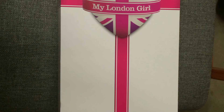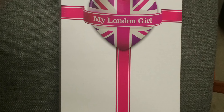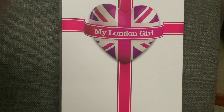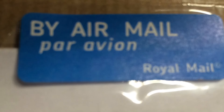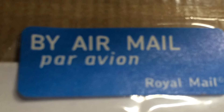Hi guys, welcome back to Sarah Loves Fluff. Look what came in the mail! This actually came in the mail yesterday, but I didn't have a chance to open it because I was going to a graduation party, but oh my gosh, am I excited to show this doll to you.